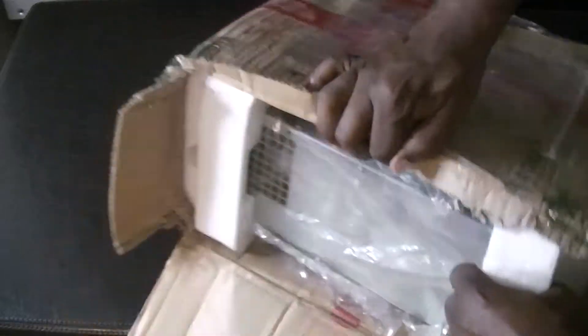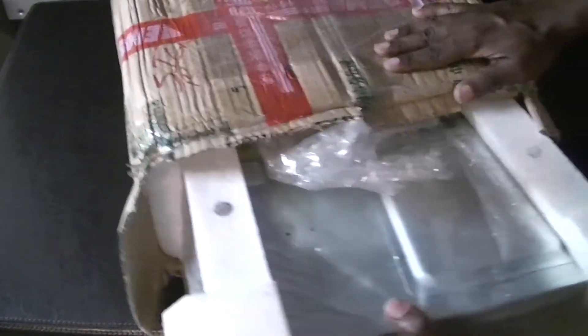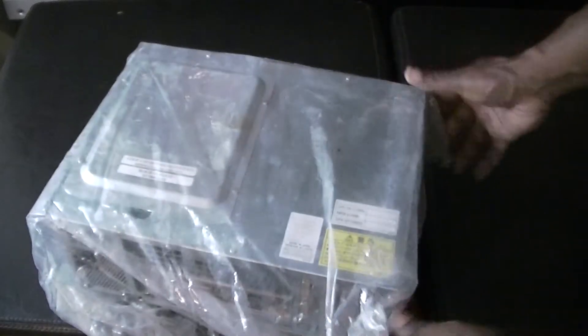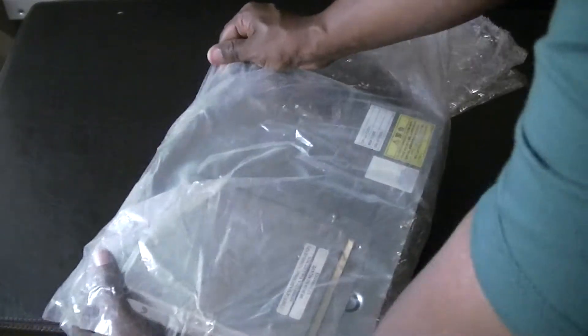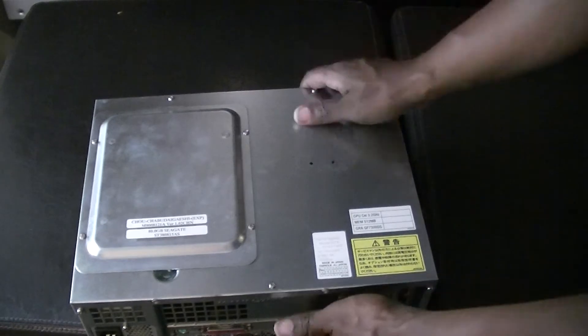Just got it packed well with some foam here, so that's good. Let's take a look at what we have here.